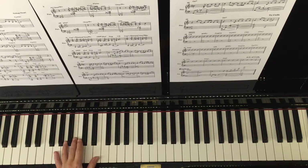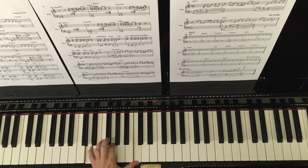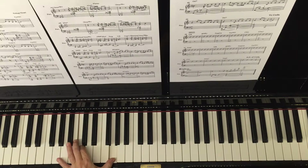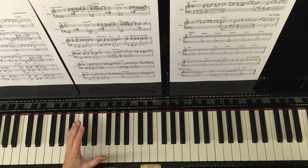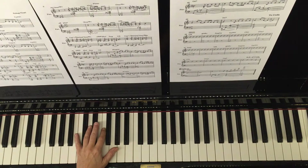Notice how my left hand prepares the chord well in advance. This idea of moving in advance is a bit like driving — when you're driving, you need to know exactly where you're going, planning your route, indicating. I think that analogy is quite good for moving around on the piano.